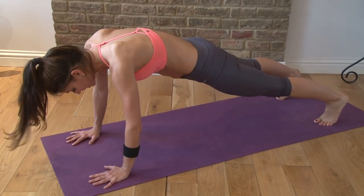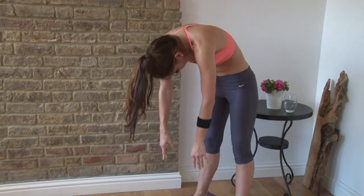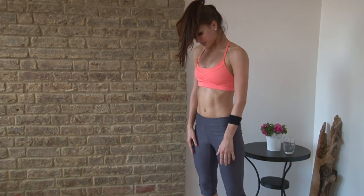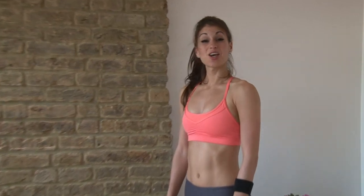Then you just walk your hands back in — one, two, three, four. Then you drop the tailbone under and roll up through the spine. The head comes up last, after your vertebrae, one on top of another. And that's one set of this flow.